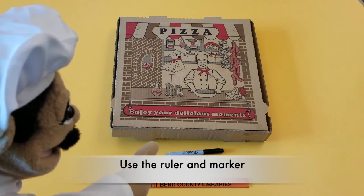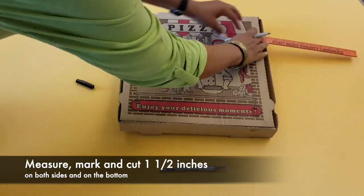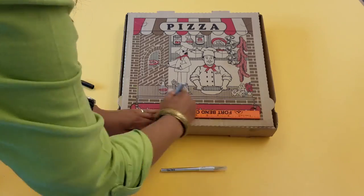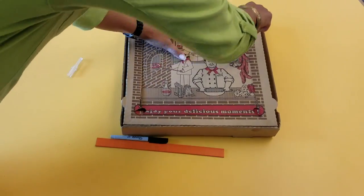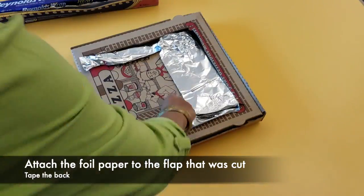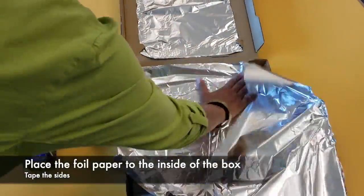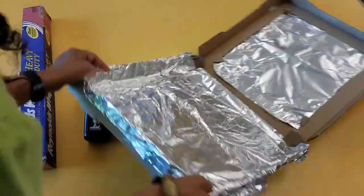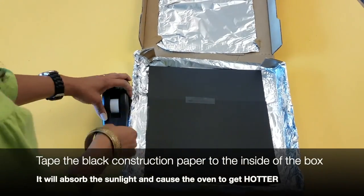First, use the ruler and the marker to measure, mark, and cut one and a half inches on both sides and on the bottom. Attach the foil paper to the flap that was cut and tape the back. Place foil paper to the inside of the box and tape the sides. Then tape the black construction paper to the inside of the box.